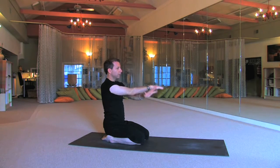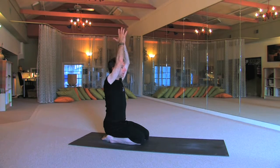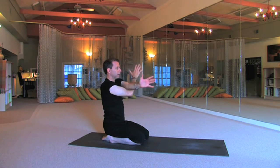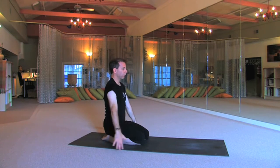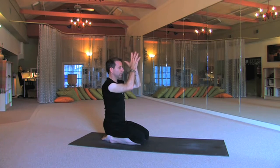And then slowly release, bringing the arms up, palms touch, and releasing back down — left over the right, bend, twist and breathe. And then slowly release, bringing the arms up and bringing the hands into the chest.